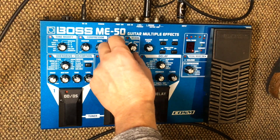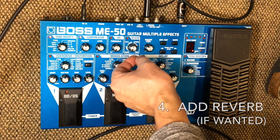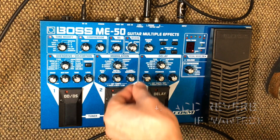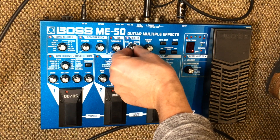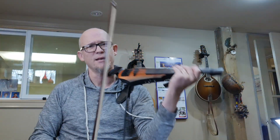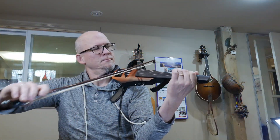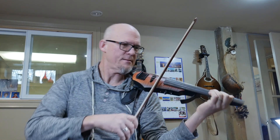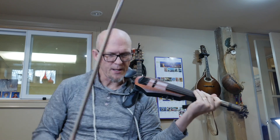And then we'll add the reverb. I love all kinds of reverb, but if you want more of a retro sound you could use the spring reverb. But I really like the hall reverb, and we dialed the hall reverb up at around 11 o'clock. Let's see what that sounds like. Hear that? Yeah, that's nice. So we'll leave that.